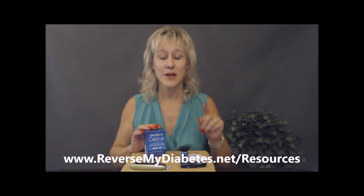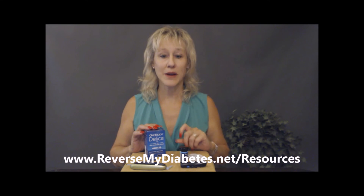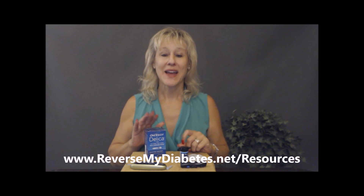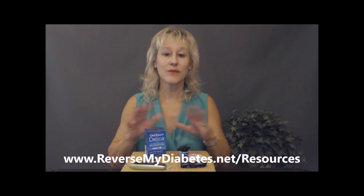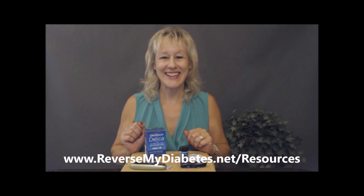Alright, I think you're ready to go. If you need supplies, go to my resources link at reversemydiabetes.net and you'll be able to get a great discount on all the supplies you're going to need. Take care!